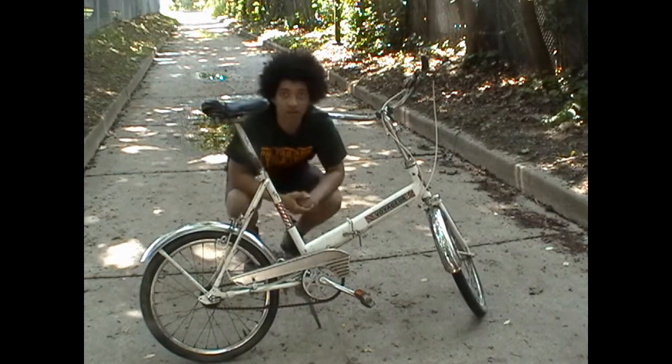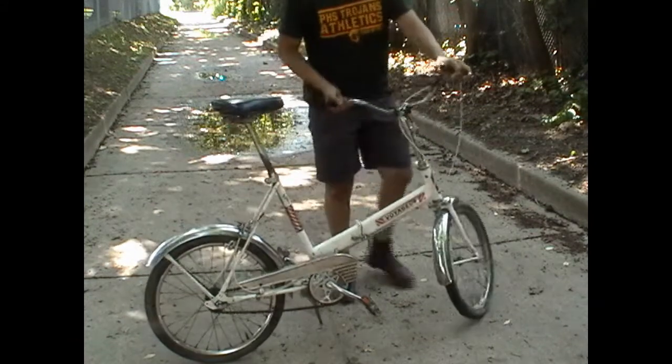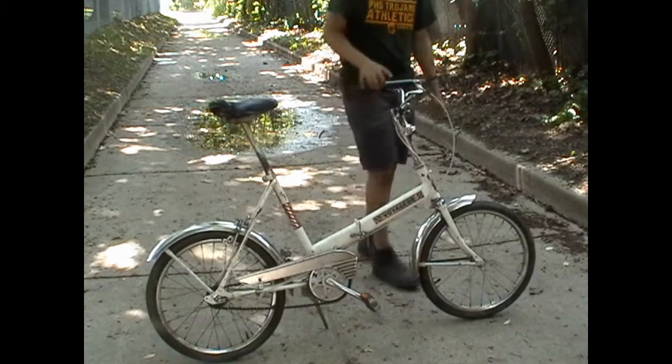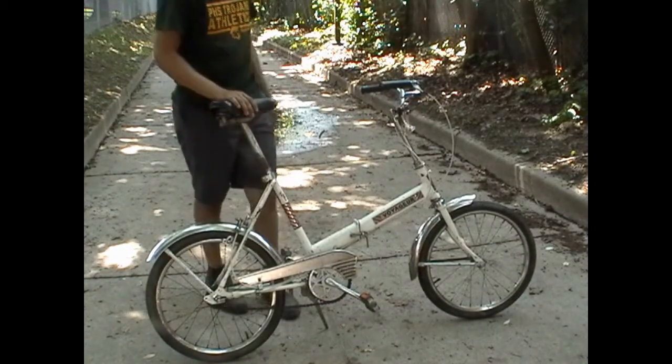The handlebars are not original to this bicycle. These handlebars, in fact, belong to a 1967 CCM Elan. But I took them off of there to put them on here, since they're a bit taller and make the bike a bit more of a comfortable ride.